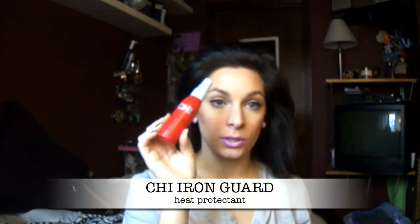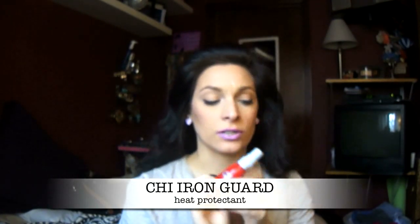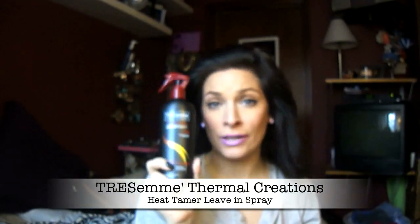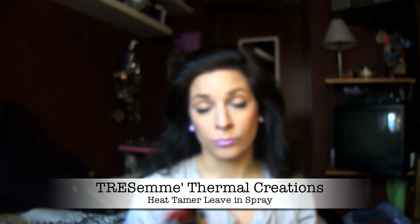I'm going to use the CHI Thermal Iron Guard — it's only about five bucks and I get it at Ulta. An alternative would be the Tresemmé Thermal Protectant, which is a couple dollars at Walmart or Target and comes in a way bigger bottle, so it's very inexpensive. But I'm going to use the CHI because that's what works best for me, and I'm going to put it all over.